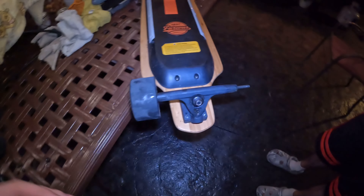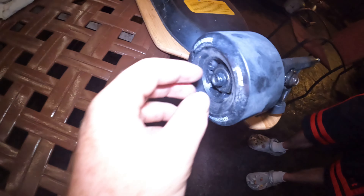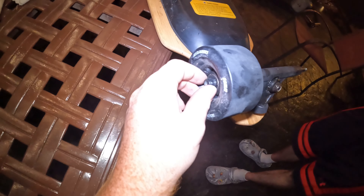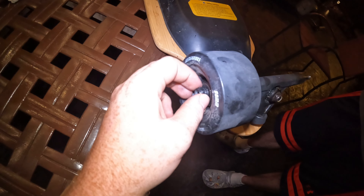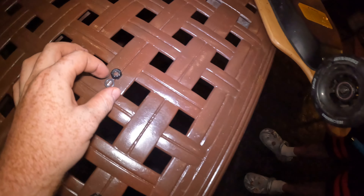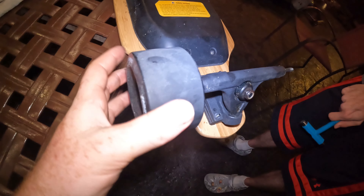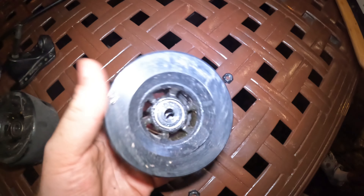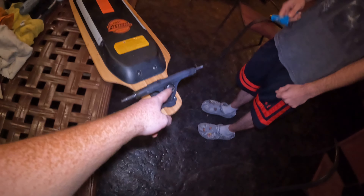The first step of the maintenance process — we already have the right wheel off. When you're taking the wheels off, you take this bolt off and screw it with a skate tool, that blue piece Tyler's holding — loosen it up and it should come off fairly easy. Be careful because when you get it off there's going to be a washer behind it, a little thin washer you don't want to lose. Pull the wheel off — there's one hiding stuck to it. Do the same thing with the other side.